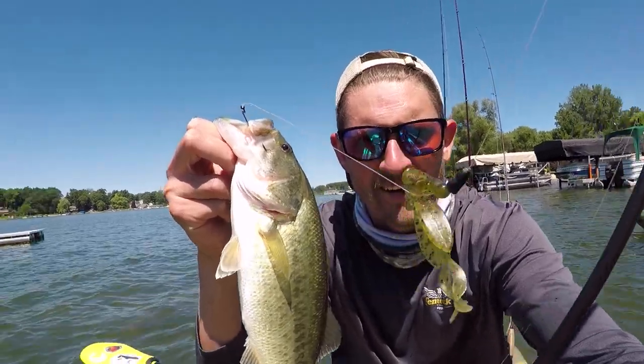If we're talking about offshore vegetation, that's where big creature baits and big ribbon tail worms are going to come into play.